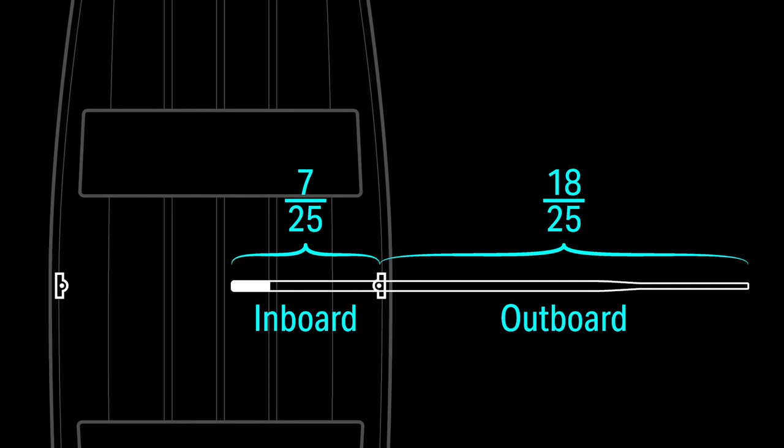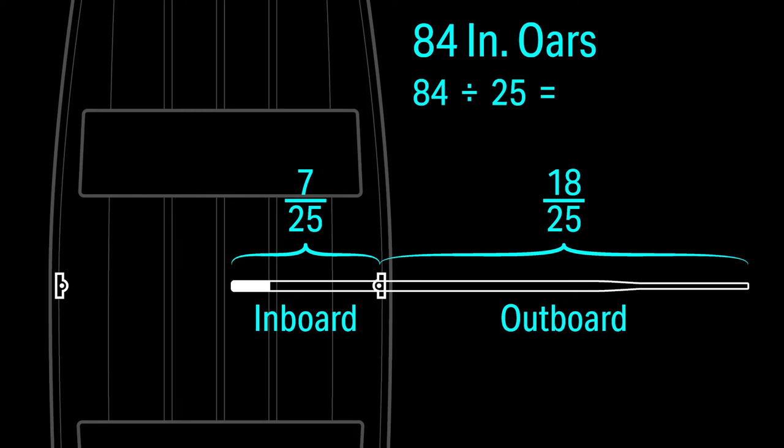So for this example, we know my oars are seven feet or 84 inches long. We divide 84 inches by 25 to get 3.36. So we know that one twenty-fifth of my oar is 3.36 inches. Now all we have to do is multiply 3.36 by seven to find the inboard length, which is 23.5 inches.